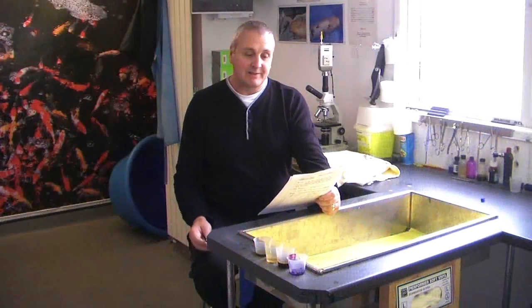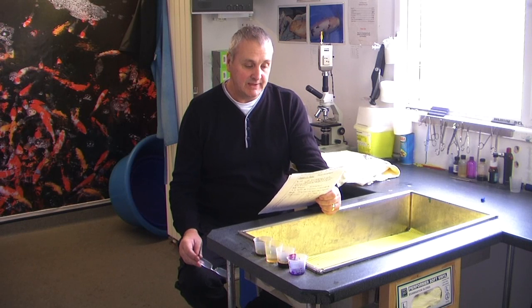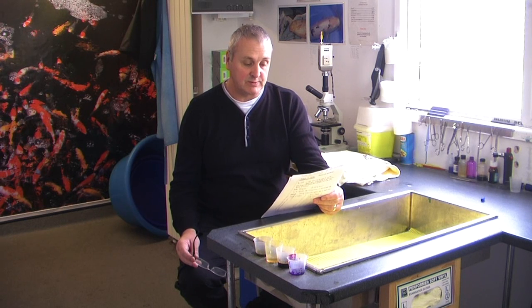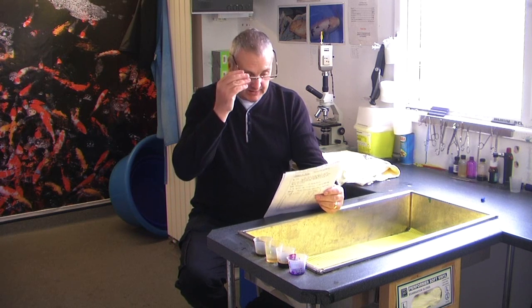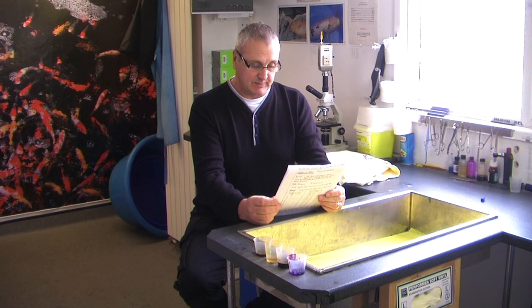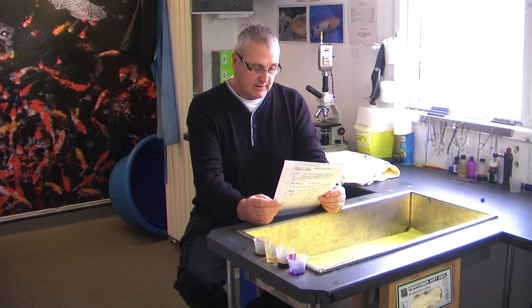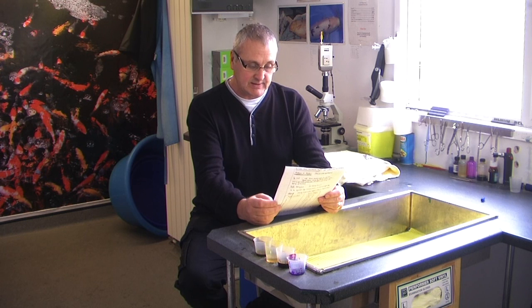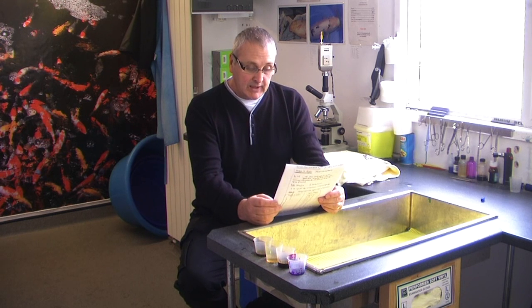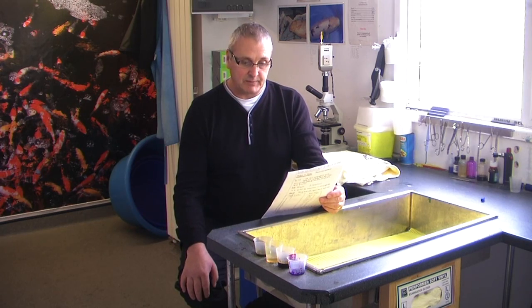Welcome back. We've had the results back from the laboratory and the results are quite conclusive. There are two forms of actual bacteria invading the site, not just one. Unfortunately this particular strain of bacteria is resistant to most of the antibiotics that we actually use. The only one it's actually sensitive to is a drug called Keptaziodine, which we will need to weigh the fish for in order to administer the correct dose. So at least now we know what we're up against and we can deal with it.